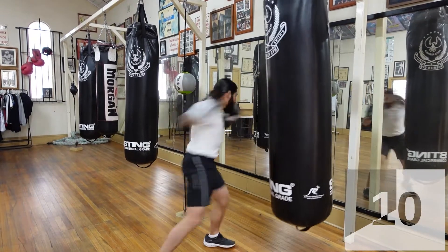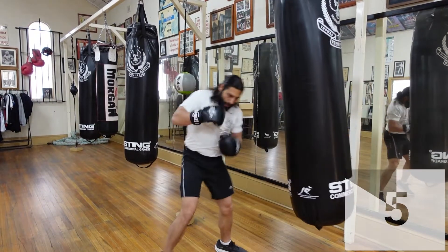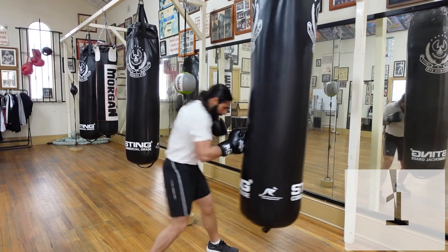10 seconds, we're going to double it up — 5, 4, 3, 2 — and we're going to double.